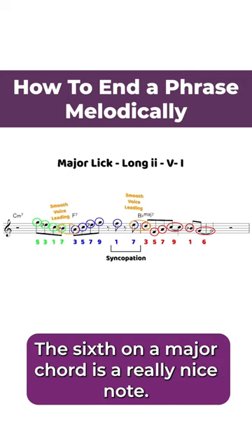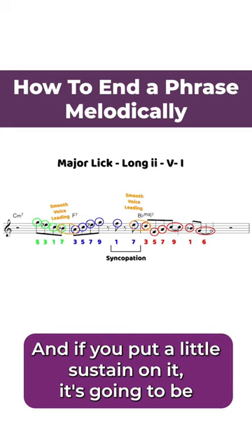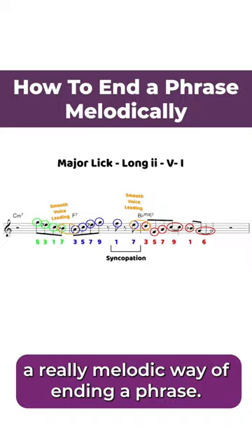The sixth on a major chord is a really nice note — it has a lot of color to it, it's not bland. And if you put a little sustain on it, it's going to be a really melodic way of ending a phrase.